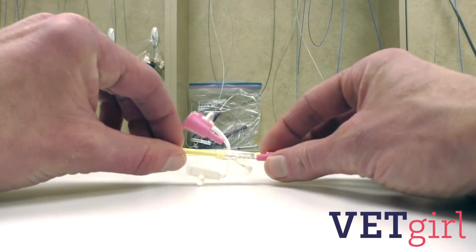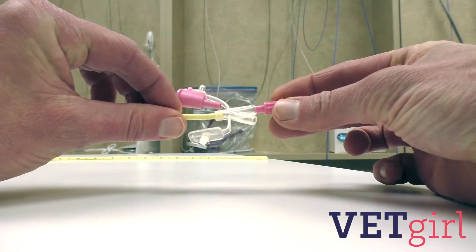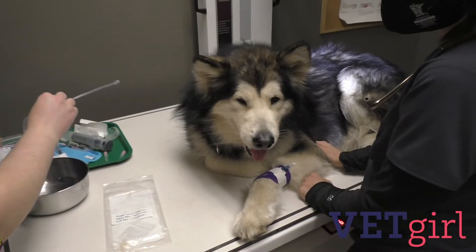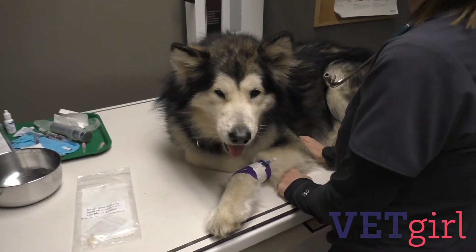Prior to insertion, test the stickiness of the stylet by removing the stylet from the NG tube, flushing saline through the tube, then replacing the stylet. This allows for easier removal of the stylet once it's placed. Lubricate the end of the tube with sterile lubrication.